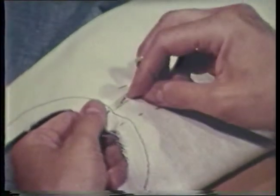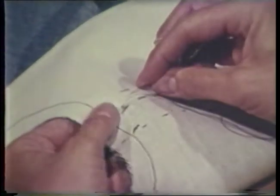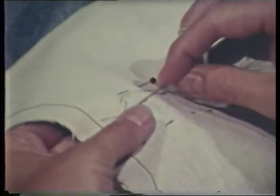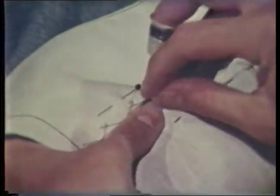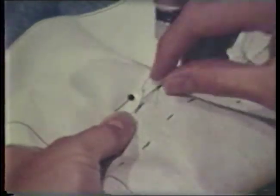The catch stitch is worked left to right for right-handed persons, with the needle always pointing to the left. Take each stitch one-half to three-fourths inch to the right of the previous stitch, alternating stitches between the two layers of fabric. The catch stitch can be used to attach the inner edge of the interfacing to a fold line. If used as a hemming stitch, it is more durable if placed between the hem and the garment rather than over the hem edge. The finished stitch gives a cross stitch appearance.